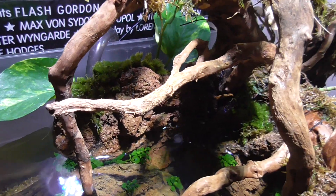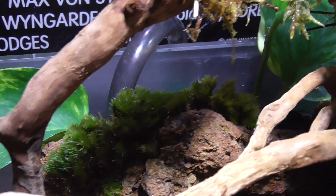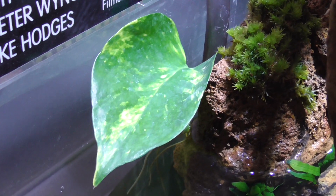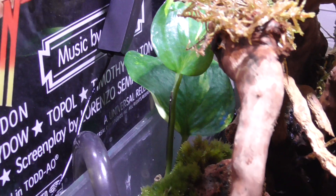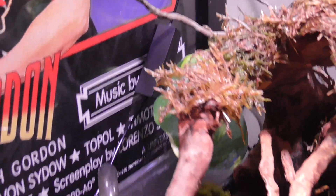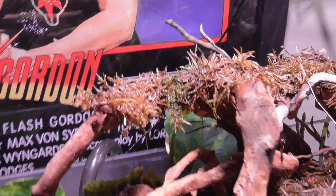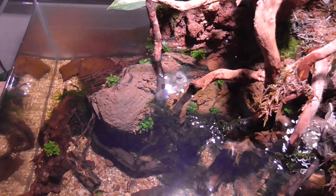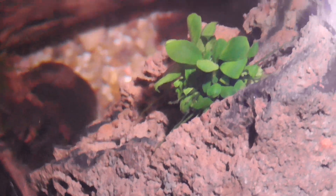And then if we come round here and look through there, there is more of the Cushion Moss — more of the Cushion Moss — and more Pothos or Devil's Ivy, however you want to talk about it. All my little Anubias's have come on well. Hopefully you can see the roots coming off and attaching to the rock properly — there's loads of it.